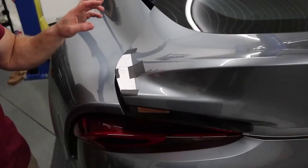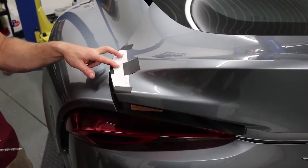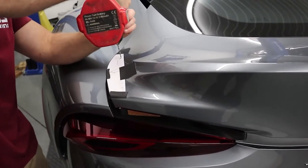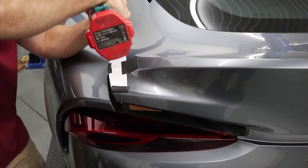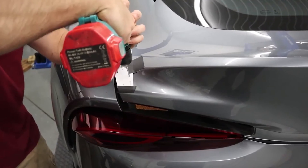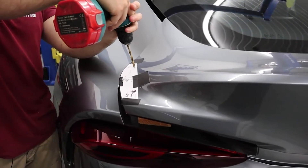I have center punched the holes and now we're going to drill. Starting with an eighth inch drill bit, we'll probably work our way up larger. Starting with eighth inch — brace yourself — and wow, plastic. That is too easy. We're opening up the holes to a little bit over a quarter inch for M6 hardware.